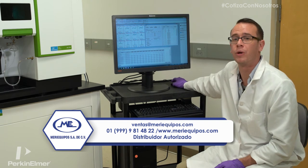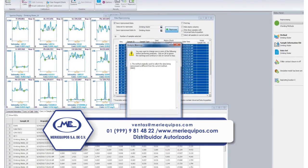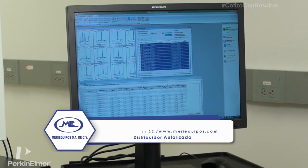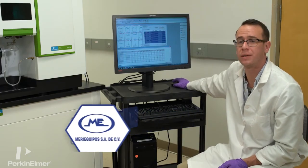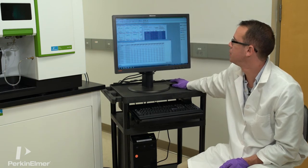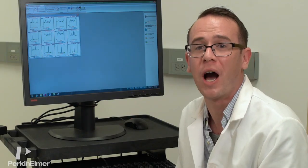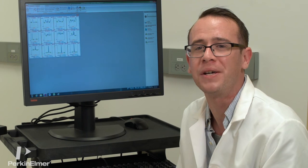Once everything's set, we want to reprocess the data. Now we can look at all the data we collected in the data viewer. You can see the concentration calibration units, concentration in sample units, and the QCs. Looks like everything passed. And now our drinking water analysis on the Avio 200 ICP-OES is complete. Thank you.